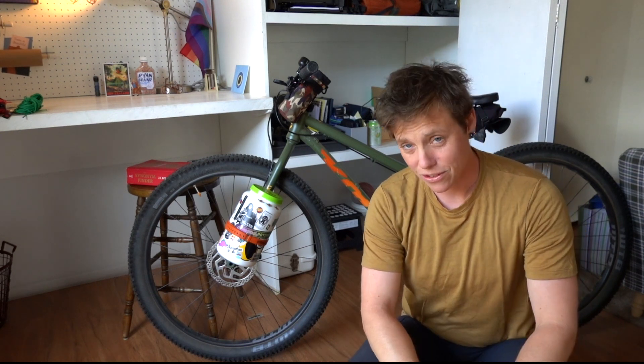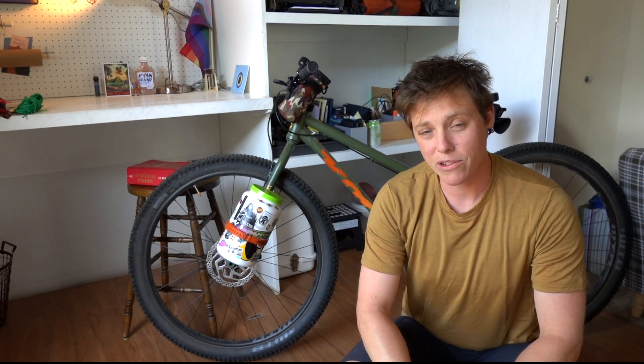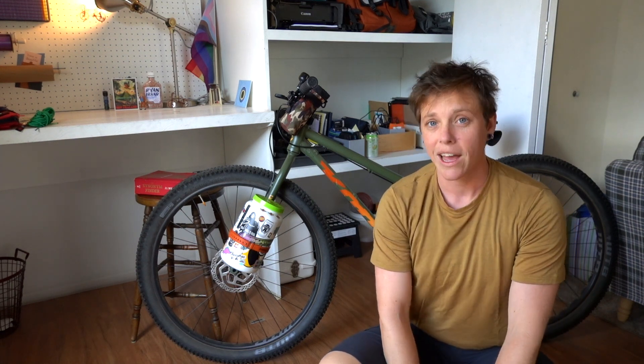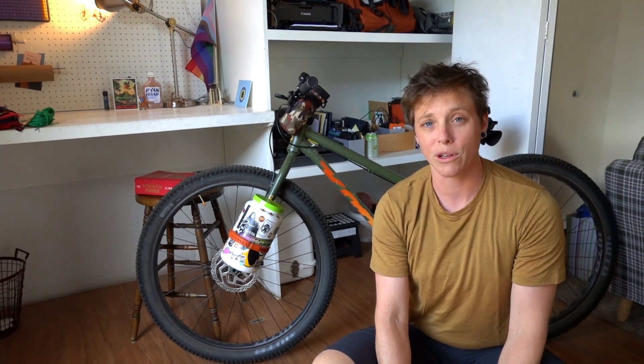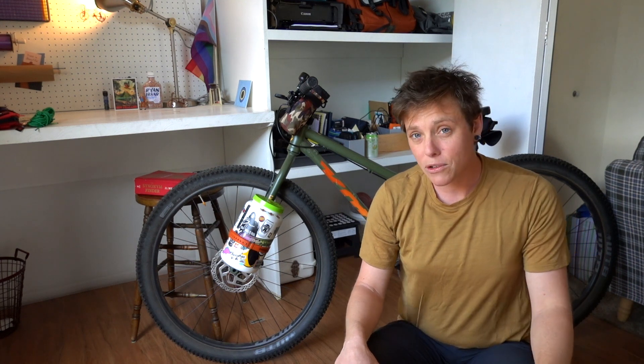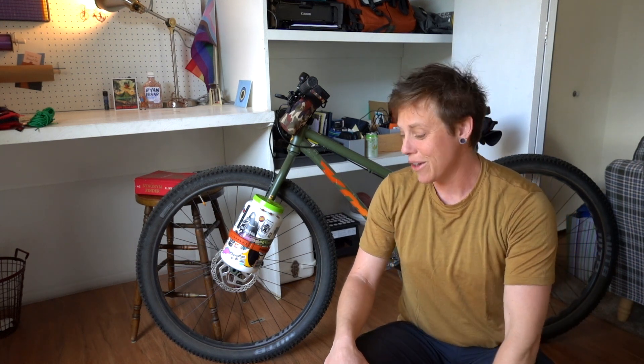Hey, welcome back! If you're new here, my name is Ryan and this is the Rad Bike Adventure — the channel where we talk all about things bike related, usually bike touring and bikepacking. We try to keep it fun and accessible. Today we're talking about some budget options for bikepacking, because sometimes the gear can get a little pricey, and while it's really nice to support local makers and handmade gear, sometimes you just need to do something on a budget.